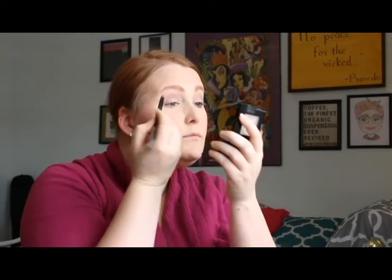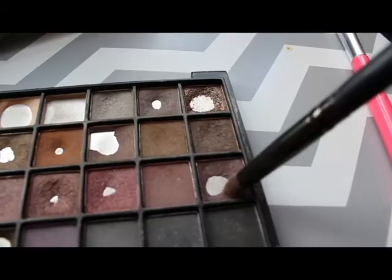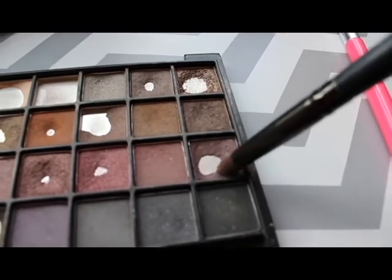This palette has a lot of neutrals and I believe it came out in a kit for fall. I'm not sure if it's still available, but definitely check it out — I just love ELF's eyeshadow palettes. Now I'm going to take a darker color into my crease and smoke it out on the outer V. It's a darker color, kind of a mixture of dark purple and brown, just adding some dimension into the crease and the outer corner of the eye.